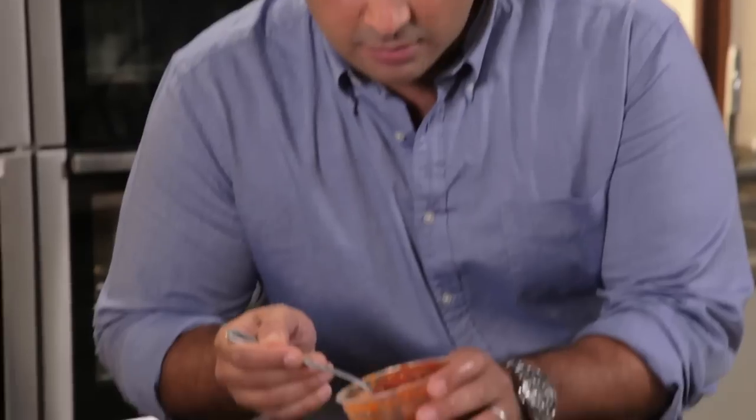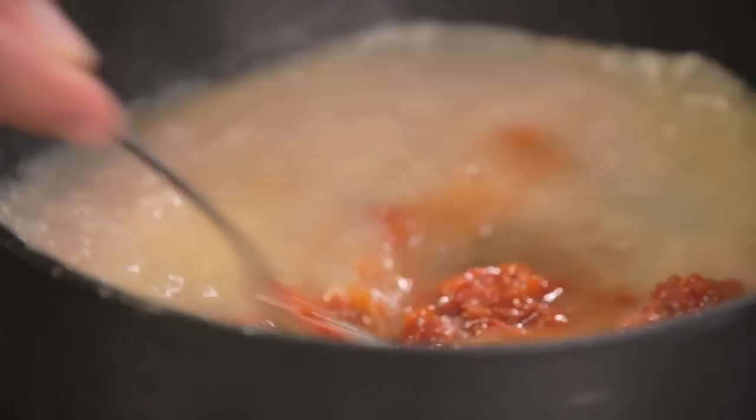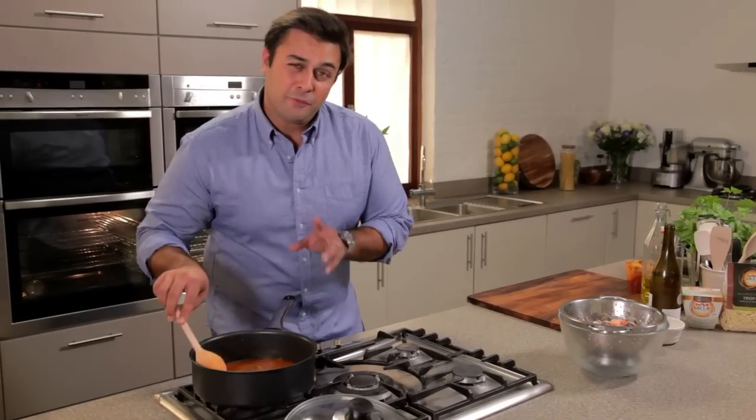There we go. Now, to start building on those wonderful flavours, I'm going to add some of this delicious cherry tomato and basil sauce. Stir that through. I love that combination of tomato and seafood — it smells absolutely fabulous. Now I need to cook that for about four or five minutes, until it's started to thicken and reduce down.